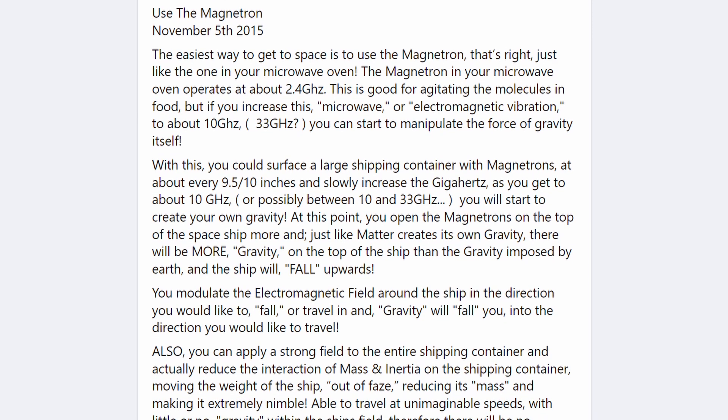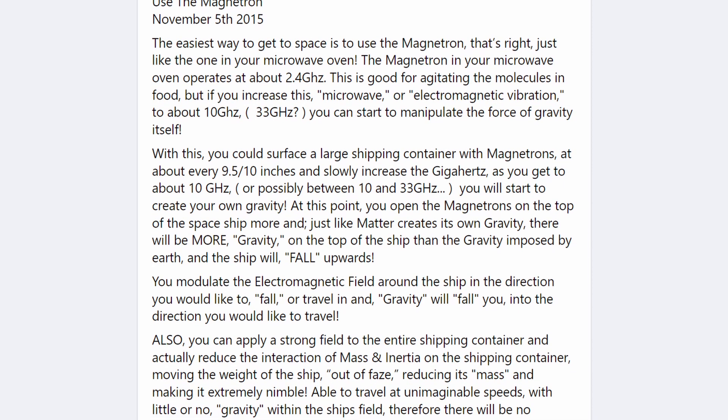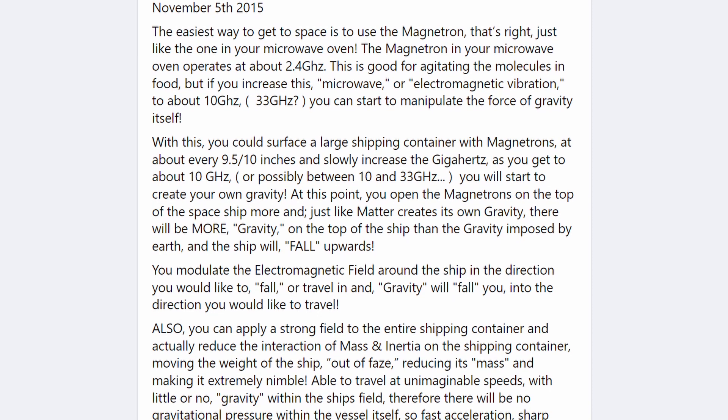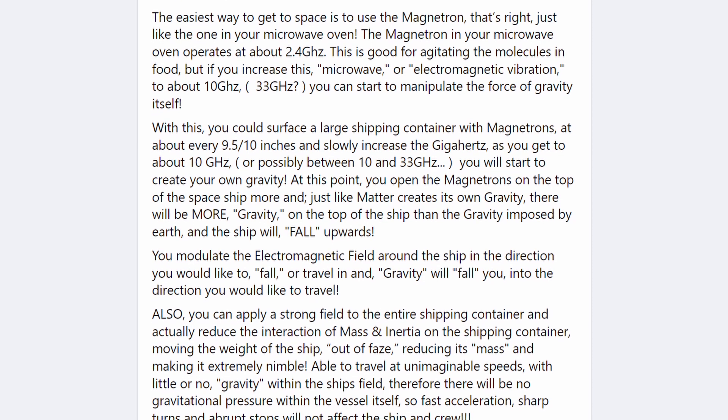With this, you could surface a large shipping container with magnetrons at about every 9.5 to 10 inches, and slowly increase the gigahertz. As you get to about 10 gigahertz, or possibly between 10 and 33 gigahertz, you will start to create your own gravity.